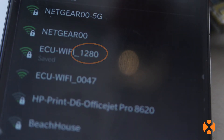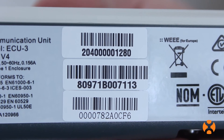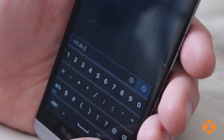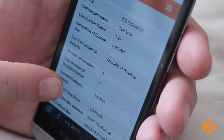Once connected, find the wireless IP address displayed on the ECU. Look for the W on the display screen of the ECU. Enter that IP address into a web browser address bar on your Wi-Fi connected smartphone, tablet, or computer, just as you would a website URL.